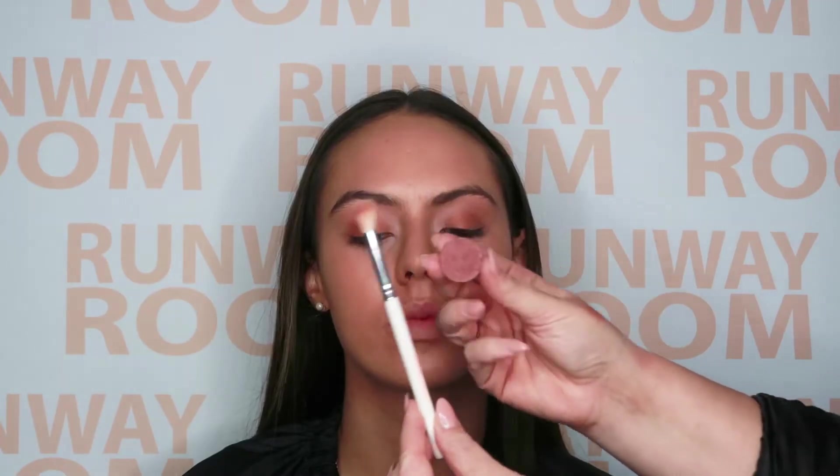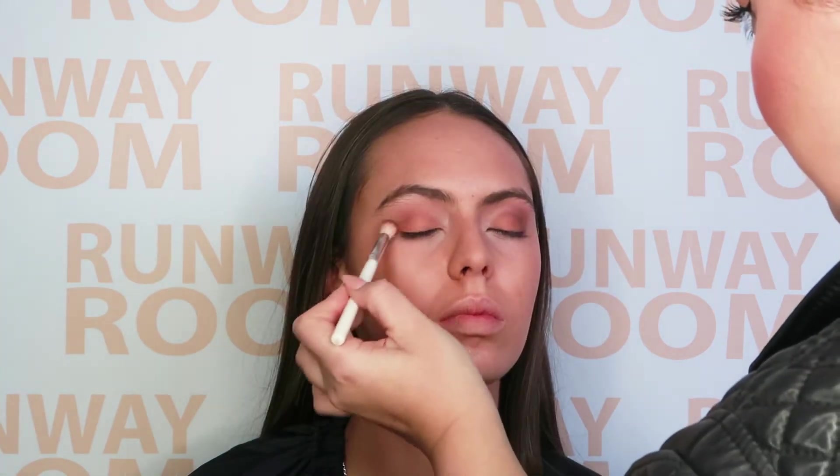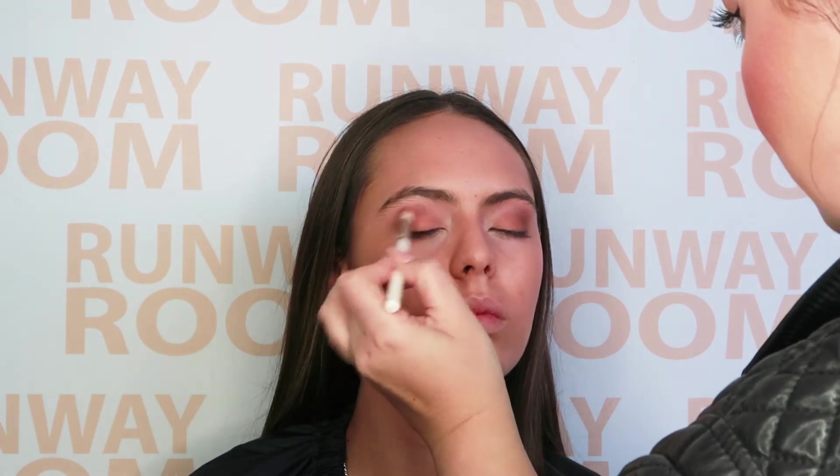To create further definition, we will now go in with Dreamtime eyeshadow. Apply this in the outer third of the socket, sweeping around to the outer corner of the eye. Using our eyeshadow blending brush with short strokes side to side and a light touch, this will allow you to apply and blend all at the same time.